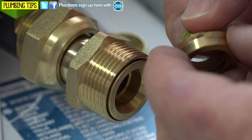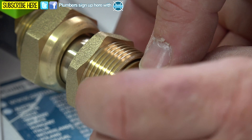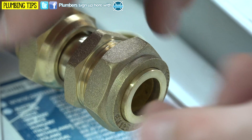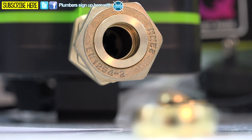Our olive sits in here and gets sandwiched and compressed. Pop this in and just run your little finger through — I always find this is the best way to keep the olive nice and straight. Don't go tight yet. So now that's all nicely straightened in there and it's ready for use on 15 millimetre pipe.